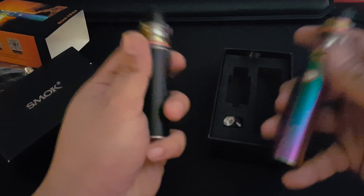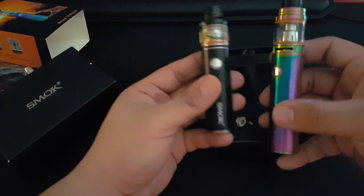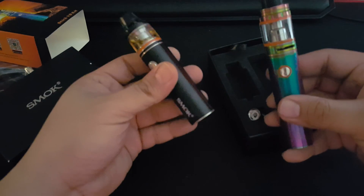Here's a little comparison — this is the Mega kit from Smok too. It's a lot bigger than this.